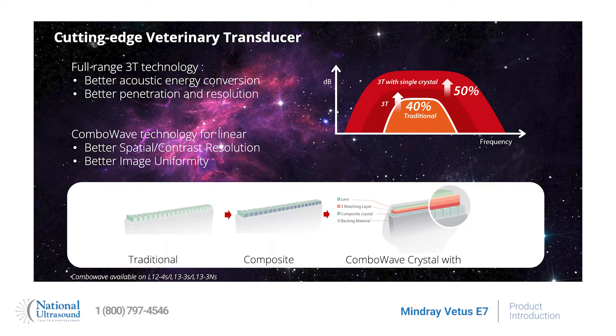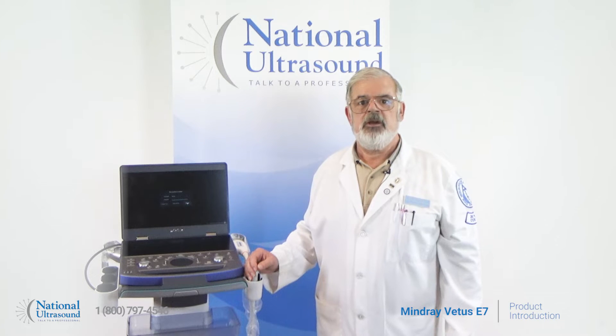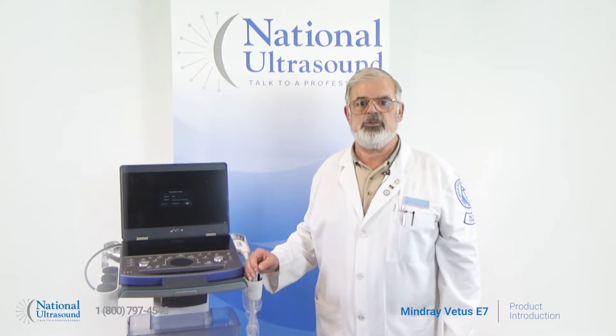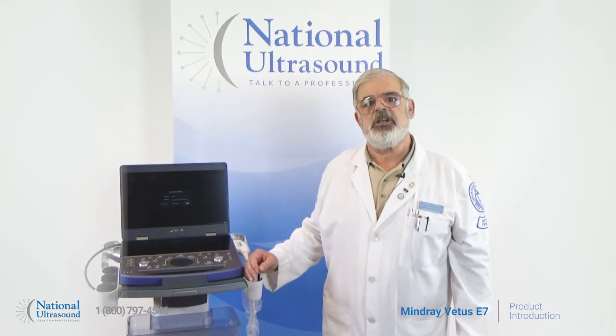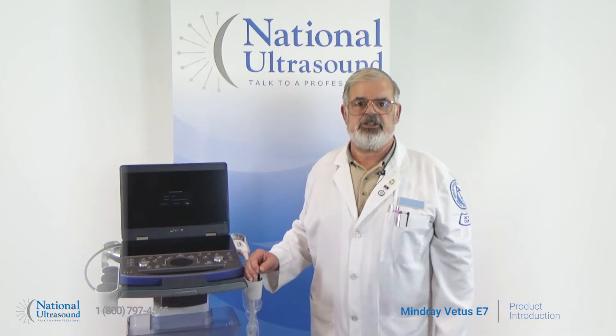The Vettis E7 is a powerful solution for point-of-care veterinary imaging. The system increases exam throughput with an interface designed specifically for veterinarians. The Vettis E7 has a dedicated user interface and easy workflow, with transducers and exam modes on the same page, allowing you to select or switch within one second. The frequently used exams are listed on the touchscreen for one-key switching.